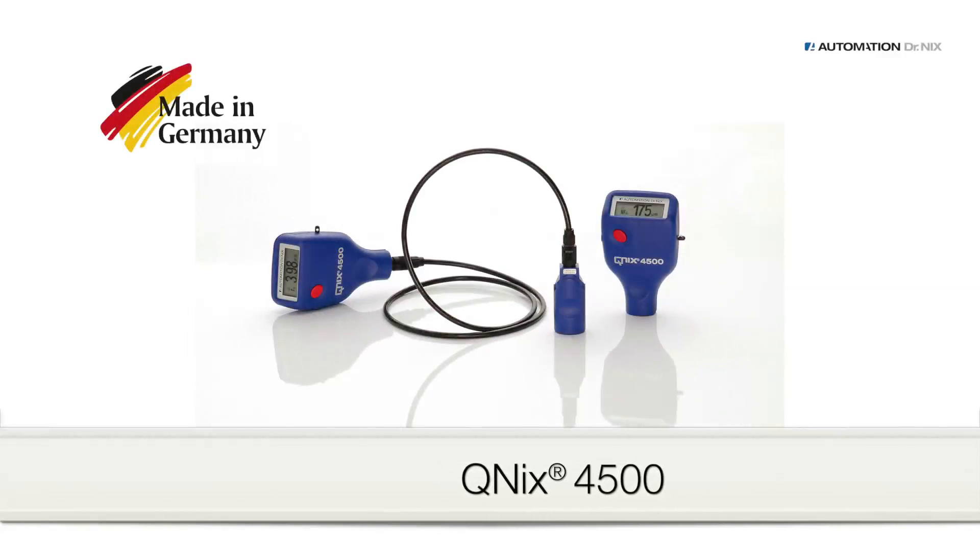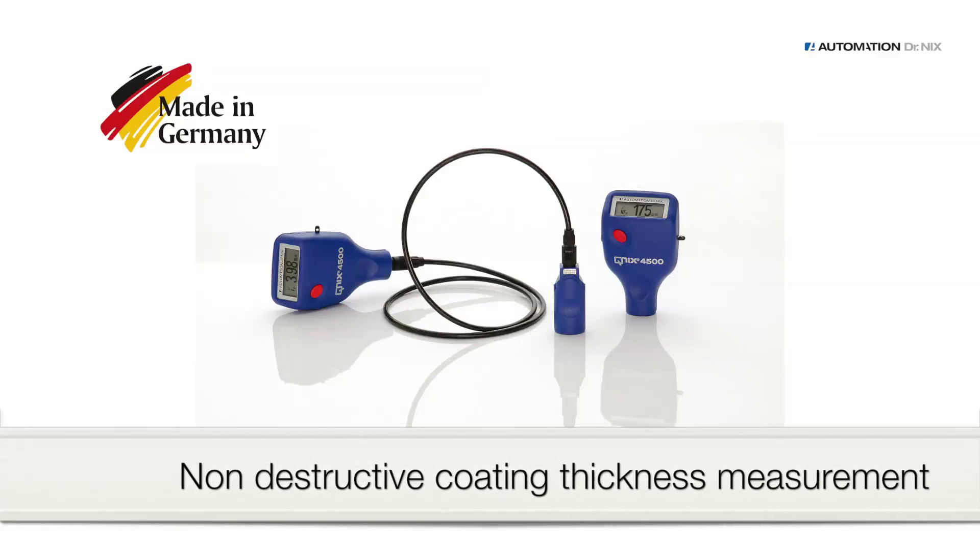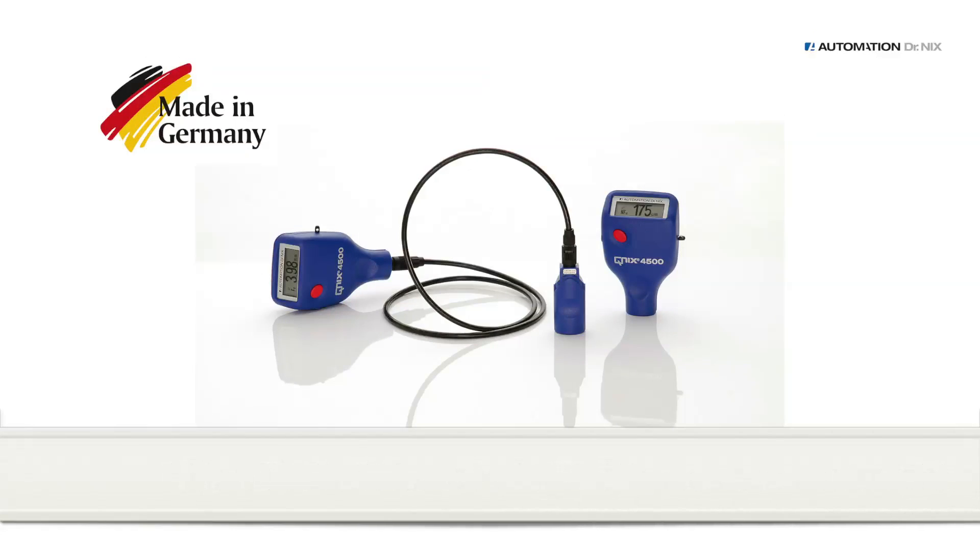The Kunix 4500 is one of the best-selling coating thickness measuring gauges worldwide, offering accurate measurements on metal surfaces made easy, whether it's iron or aluminum.